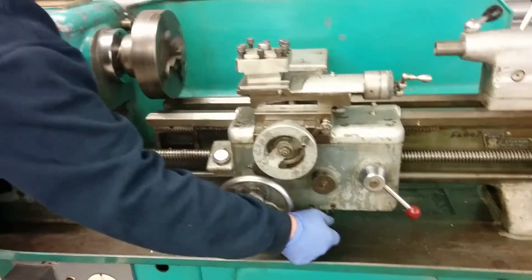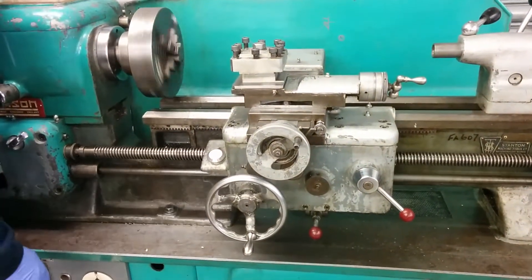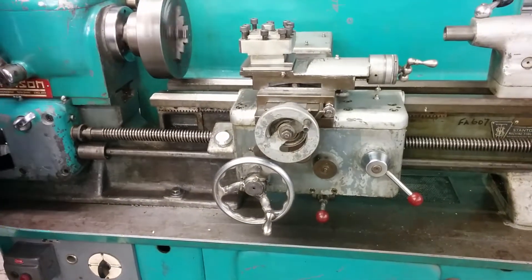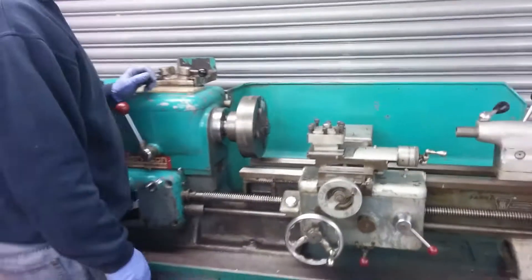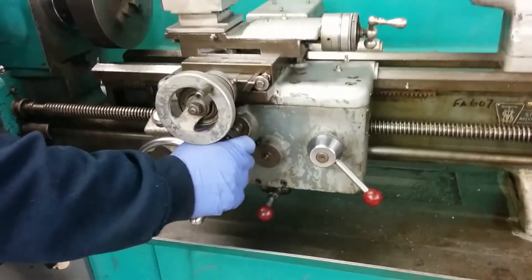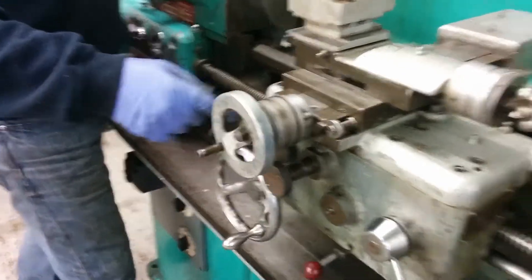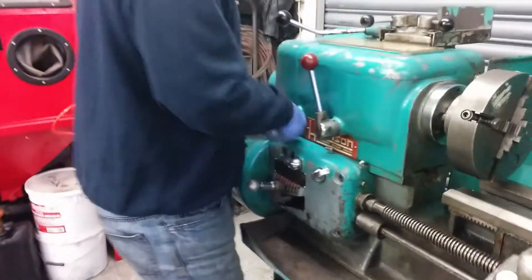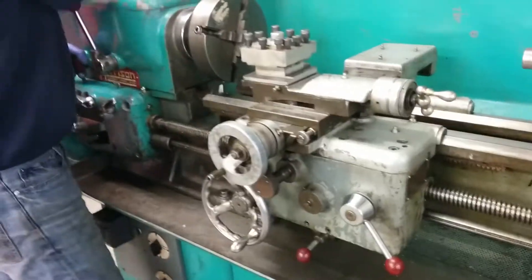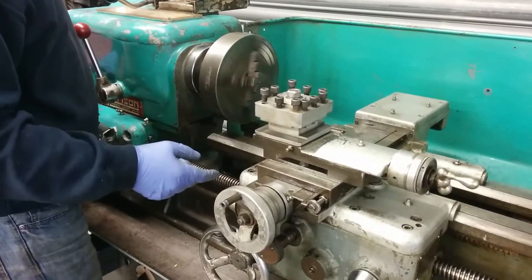Got a power feed to the back slide — it's quite quiet although the motor is a bit hummy. Got a power cross slide; you can put the slide across that way, move to the other direction, and move the power slide the other way.